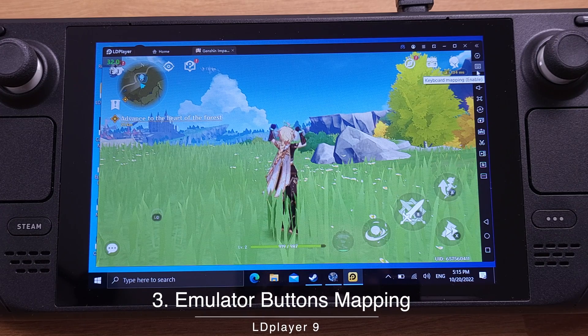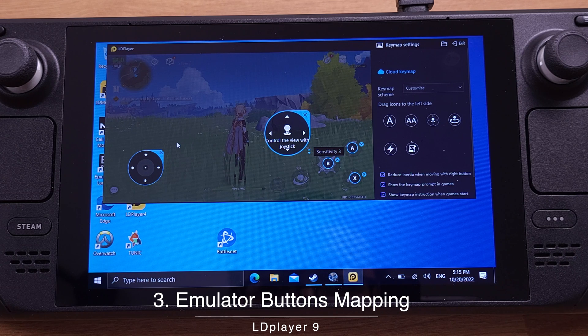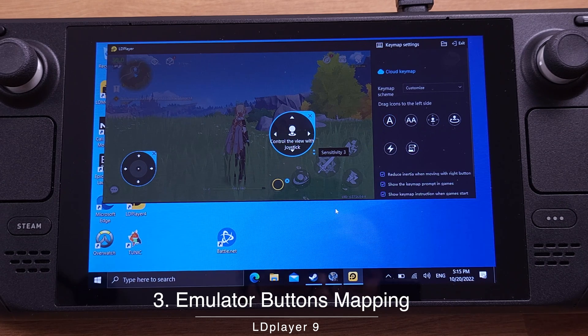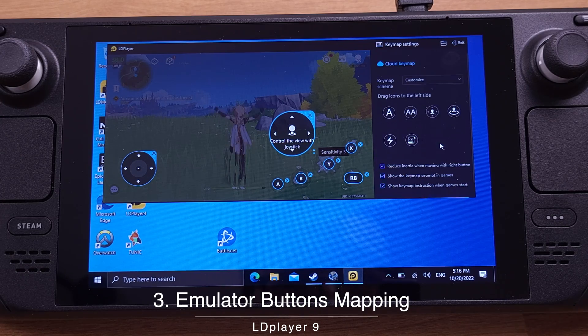In Step 3, I will show how to map all the buttons. Click the Gamepad Mapping Settings button. I would like to remove all the default settings first, and then we can set up all the buttons from scratch — just click the X on each button to remove them all. Now click and drag the left joystick from the right side of the screen to the left side. Then click and drag the right joystick from the Settings panel to the right side of the screen. For button mapping, click and drag button A to the actual touchscreen button location, then press any button on your Steam Deck — it will map the physical Steam Deck button to match the touchscreen button. Repeat this process for all touchscreen buttons. After all buttons are mapped, remember to click Save.